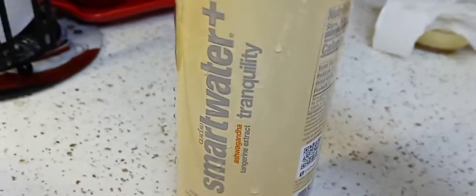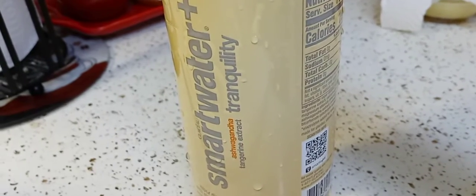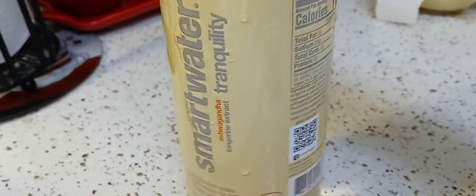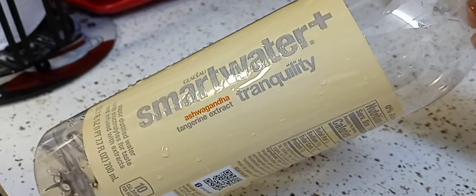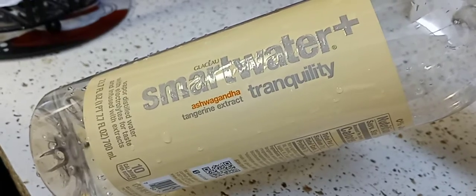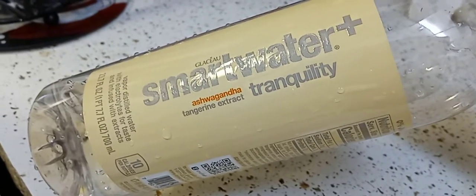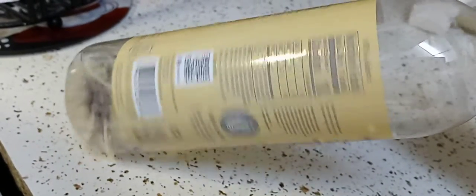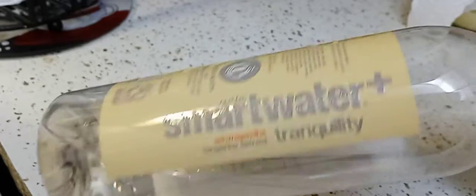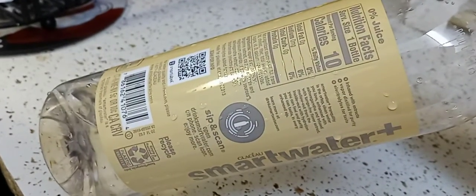Here's what I tasted: I still felt dehydrated even after drinking this. Here's what ruined it — the tangerine extract. I had some errands to run and it's been a few hours, so I thought I'd bring it home and review it for you guys.